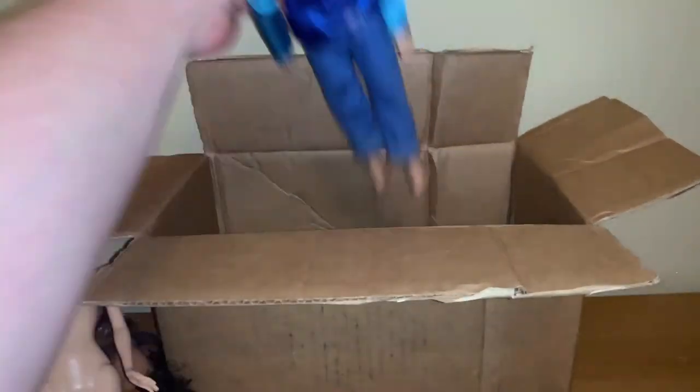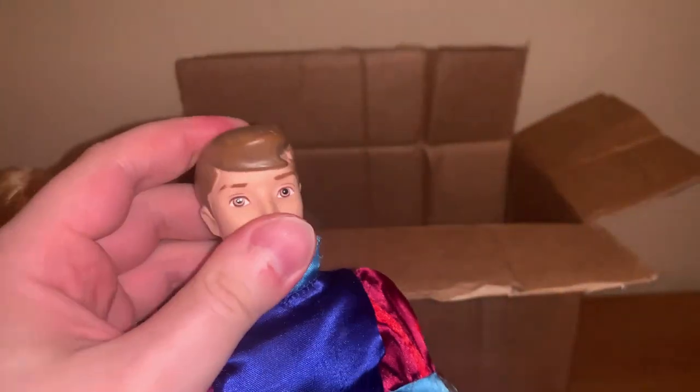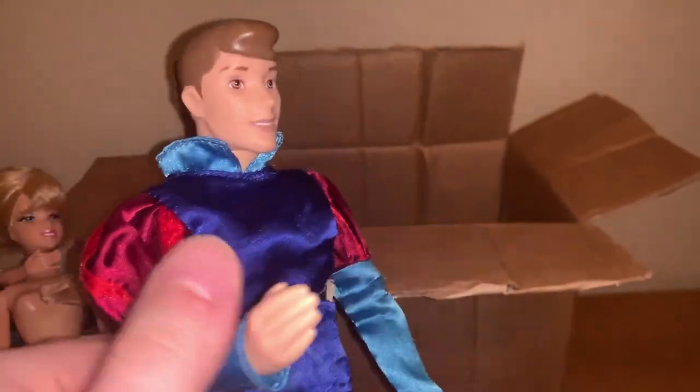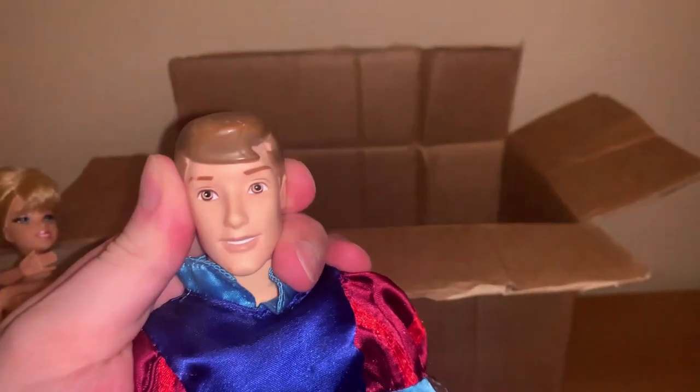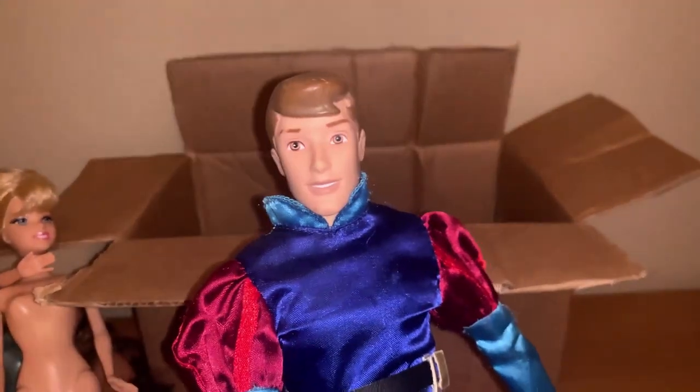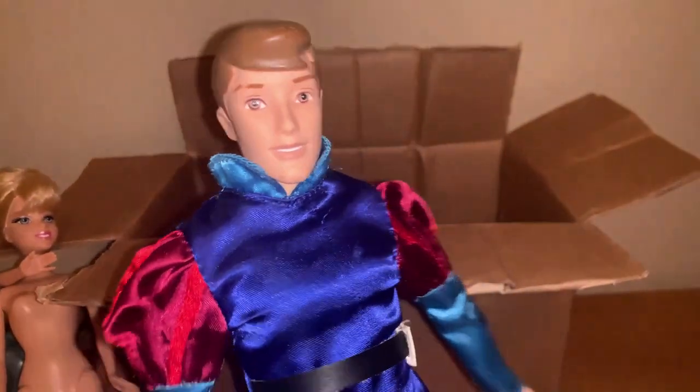Next, we have Prince Philip from the Sleeping Beauty movie. He seems to have the male body, which is very cool. He has a rubbed eyebrow and I think his hair has some rubs too. He has okay articulation for who he is. The belt is still attached, and he's missing his boots, I believe. But still very nice quality overall — I guess the only way to get decent quality Disney dolls is to get them at the Disney store.